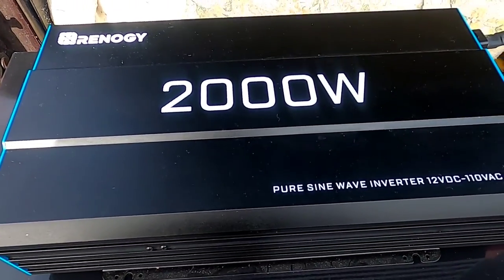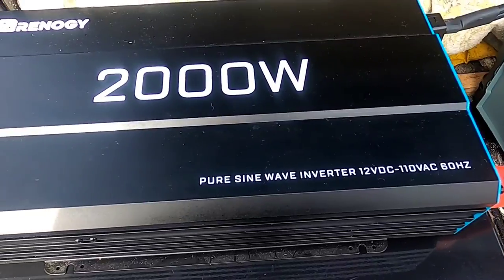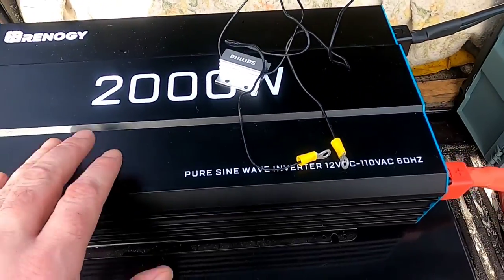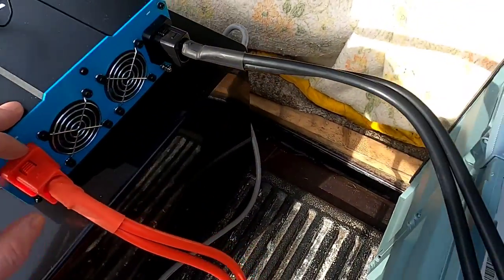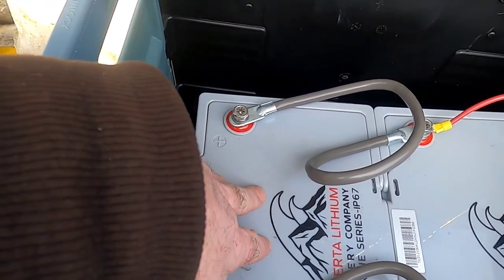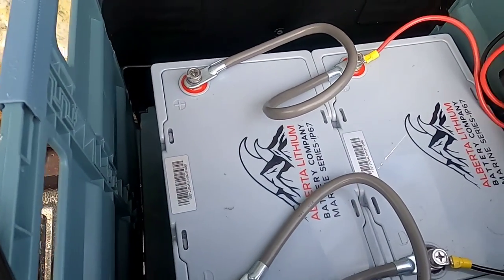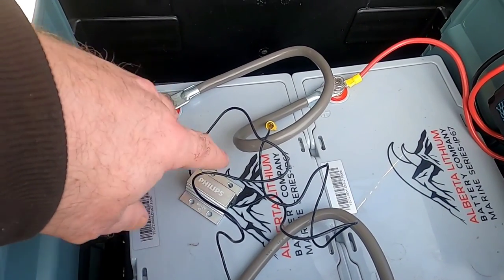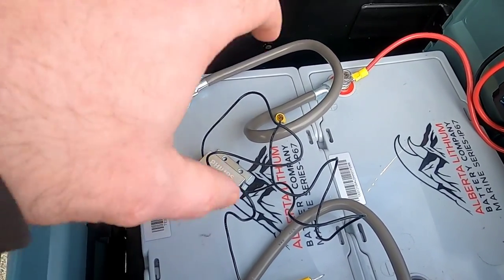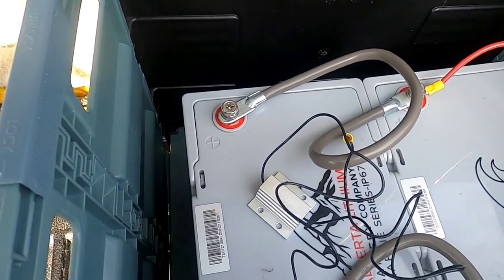When hooking up large wattage inverters, you want to do a pre-charge. Below about 2,000 watts it's not really an issue, but at higher wattages, when you connect to the positive terminal there are capacitors inside the inverter that want to soak in power very quickly. Lithium iron phosphate batteries are really good at putting that power out fast, so you can get massive sparks that literally vaporize metal. To counter this, you use a resistor — connect the negative first, then use the resistor on the positive to slowly charge up the capacitors.